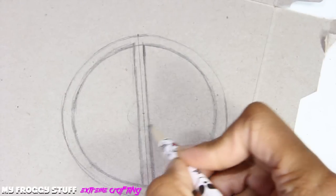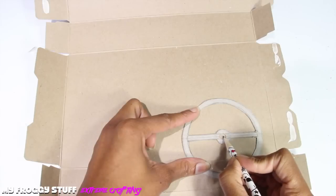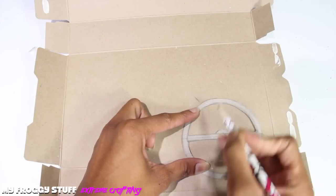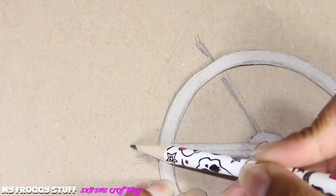Draw a circle around the center point, cut it out, use a hole punch to put a hole in the center, place the circle on another piece of cardboard, and then make a triangle that extends past the circle. Trace the circle for the wheel, and then make a line that extends out like so.